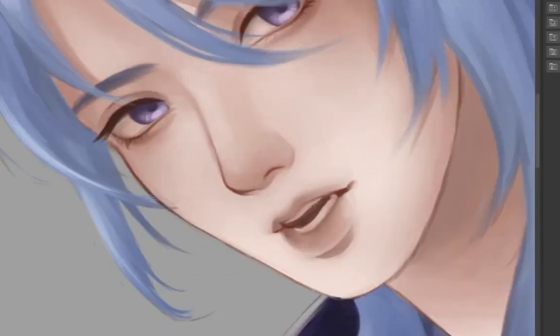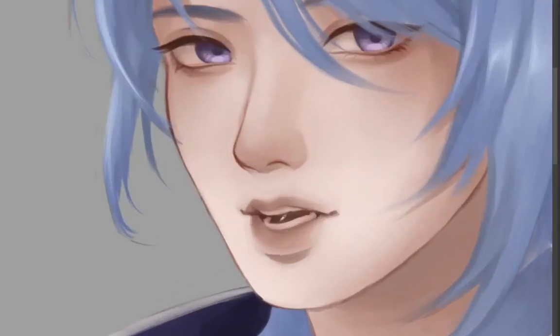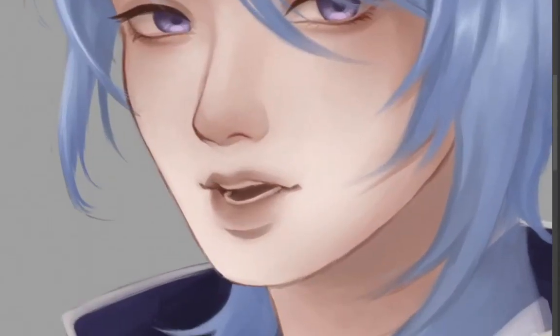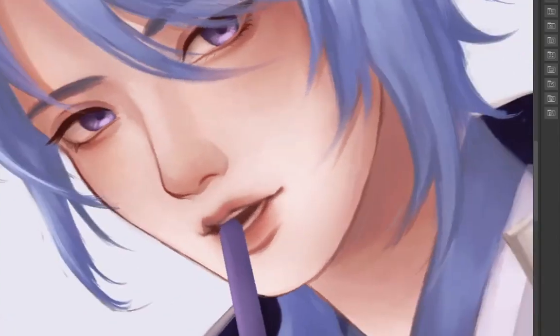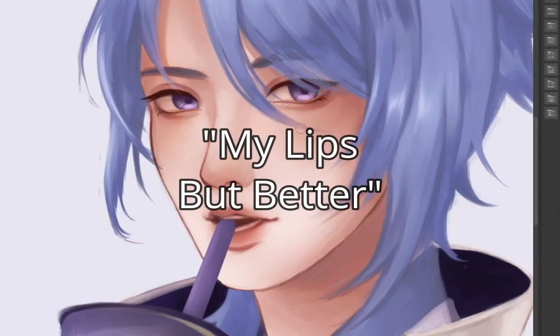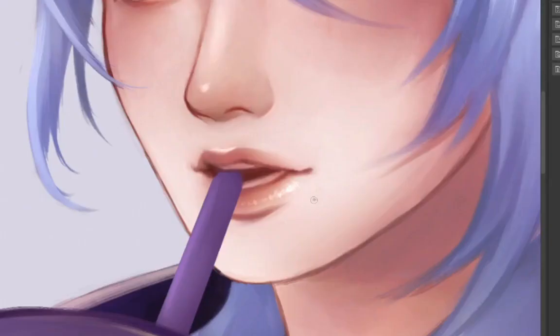I colored the inside of his mouth with dark brown since the opening is quite small and will be covered by the boba straw. Check your reference from time to time — I noticed his teeth were too big so I shaved them a little. For this portrait I want to keep his lip color natural, like MLBB — 'my lips but better.' You can also try a circular highlight; it's a simple and unique way to highlight the lips. Since this is Ayato, let's not forget the beauty mark near his lips — and we're done.